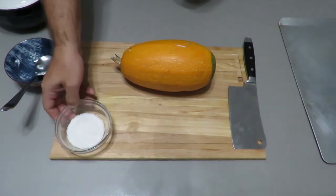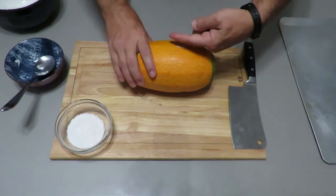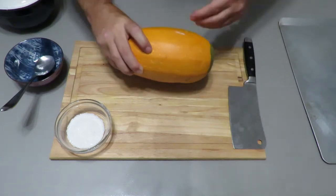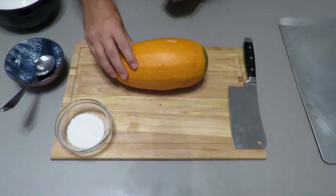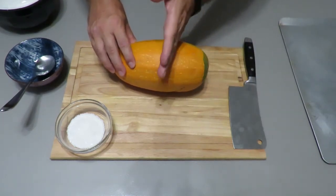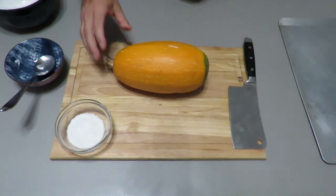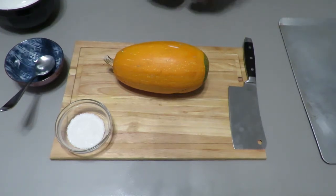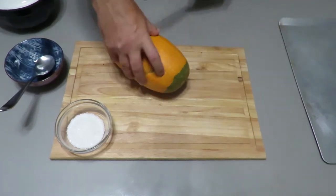The best way is to use some salt to take the moisture out first. The spaghetti squash noodles run around the circumference — if we cut it in half lengthwise we're cutting the noodles in half, but if we cut it like a doughnut we'll have full-size noodles. So without further ado, let's get started. First, we cut off half an inch from the end on both sides.